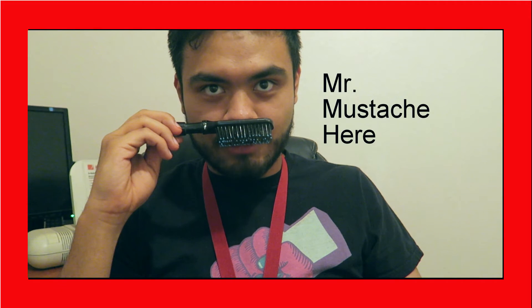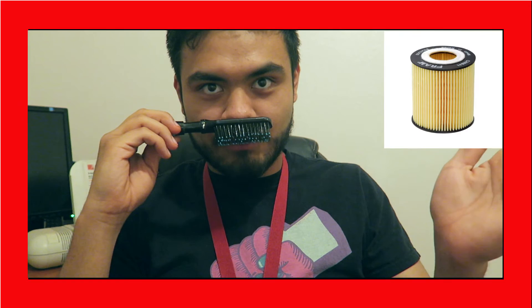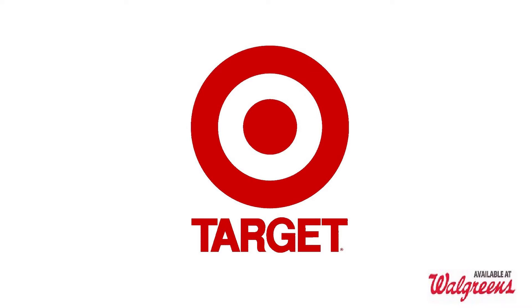Hello, I'm Mr. Mustache. Today I want to talk to you about a product called the Netflix — I mean movie filter. Do you ever have so many movie options that you don't know what to watch? Now you've got the movie filter, available at Walgreens.